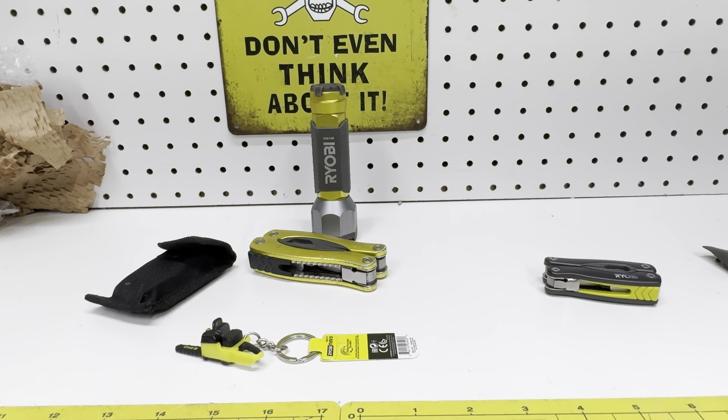As always, you guys can check me out at Ryobi Fanatics — that's my Facebook group. Until next time, thanks for watching. If you like this video, please hit the like button, subscribe to the channel, tell your friends about it. Drop a comment below, tell me what you'd like to see on this channel, tell me what I'm doing right, tell me what I'm doing wrong — I'm always looking to improve. Thanks again.